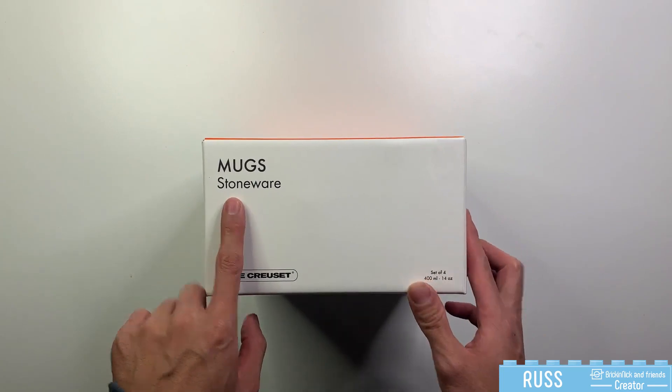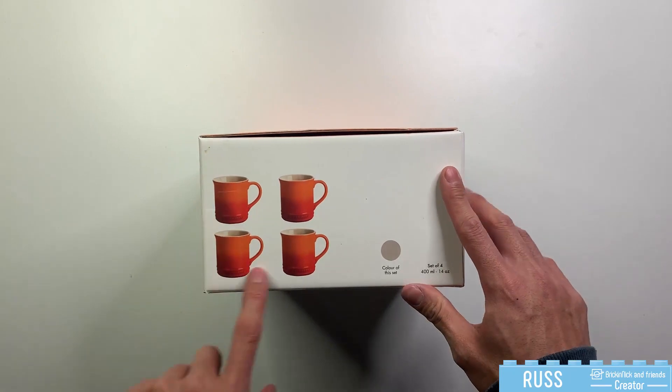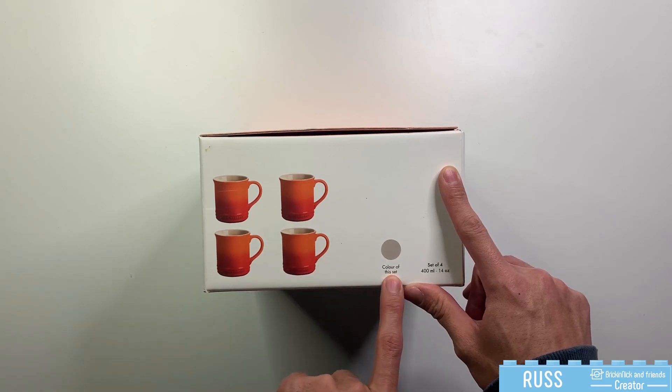As you can see the mugs are made of stone and this is the four set. On the side here it displays how the mugs will look, however this one is showing the signature Le Creuset orange. The ones I ordered are the nutmeg color over here.